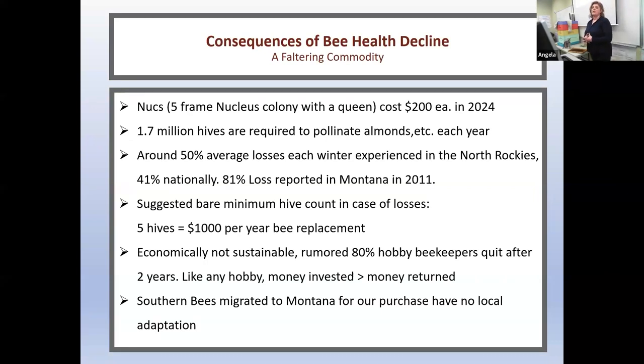What are some consequences of bee health decline? Nucs cost about $200 each this year. There are about 1.7 million hives required to pollinate almonds and other agricultural needs each year. Around 50% average losses are experienced each winter in the northern Rockies, 41% nationally. In Montana in 2011, we reported 81% losses of our bees in one winter. I suggest at least two hives because it's very hard to understand what is a healthy colony versus a failing colony unless you have both.